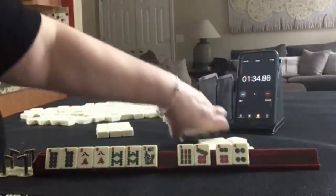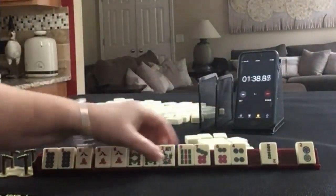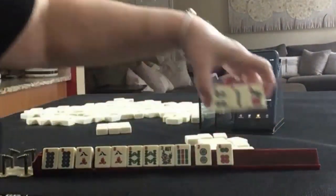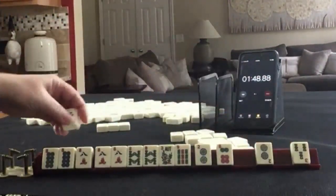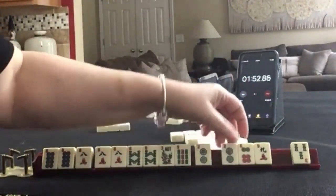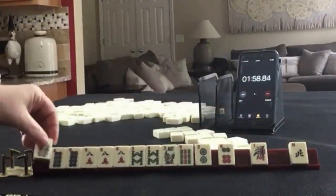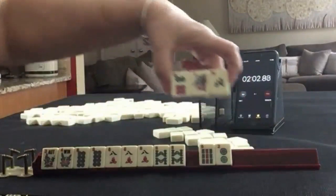Let's pass these 3. We have an 8 and tiles we can pass. There's a 9. I think we would stick with this plan. 2, 3, 9. Flower. 3 tiles to pass for optional cross.